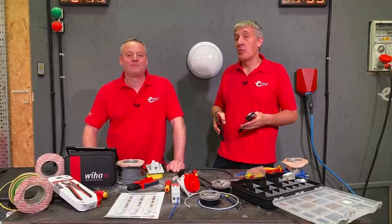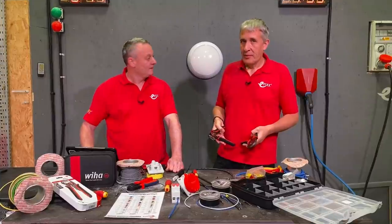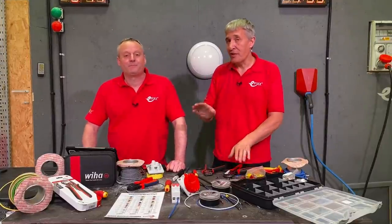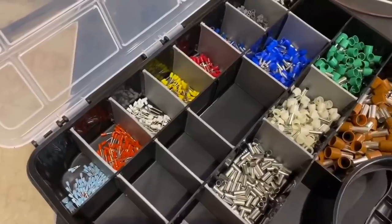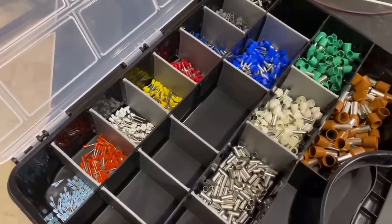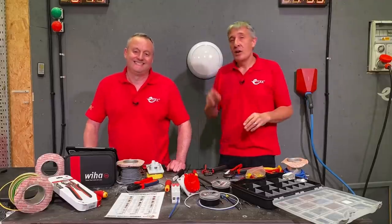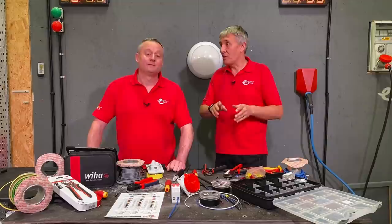Today we're going to look at ferrule crimp tools from Weeha, including a new version. We do love a ferrule fix. This takes us back to one of the first video series we produced on ferrules, where we covered everything from the various colour code systems to the types and advantages of using them. There's a link above and in the description if you're new to the world of ferrules.